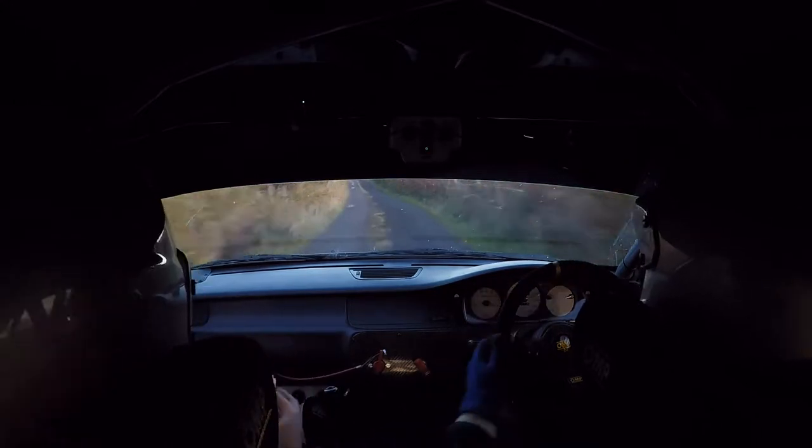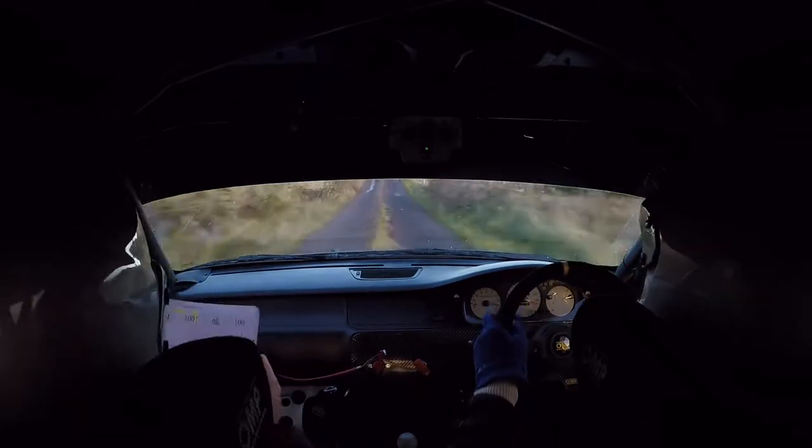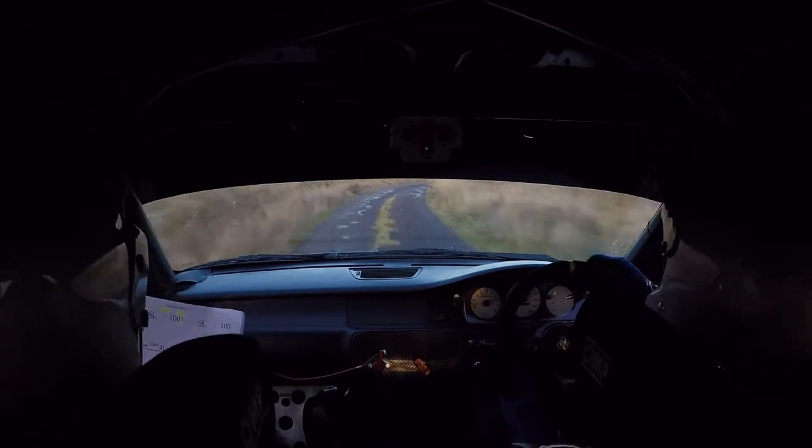Flat up, into another 6 left, 100, into a long pressed. Into a care 4 left, over pressed at the top. Care 4 left, into a 4 right. 60 into a long 5 right, continues for 100.